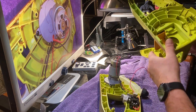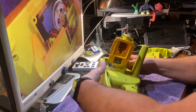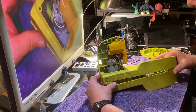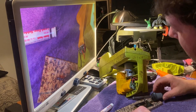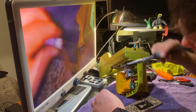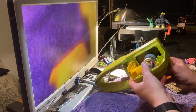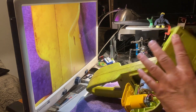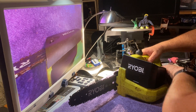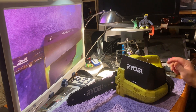Before I solder it I have to assemble this part way. Now it's time to solder this together. Now that we've soldered this together I'm going to put the other piece on — at this point I've put it all back together and everything's working beautifully. I'm going to go out and test it.